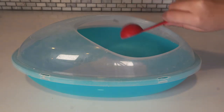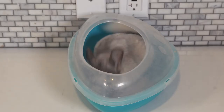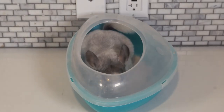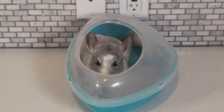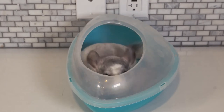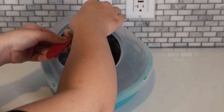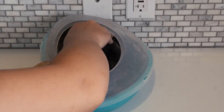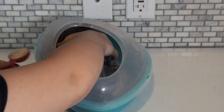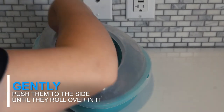Surprisingly, some chinchillas don't know how to take a dust bath. This is because bathing in dust is actually a learned behavior that passes down from the parents. When a dust bath is placed into a chinchilla's cage, the mother will take a bath and show her kids how to do it. If your chinchilla has never had a dust bath while growing up, you'll have to show them how to do it by placing them inside the dust bath and putting some of the dust onto their back. You can then gently push them to the side until they roll over in it.